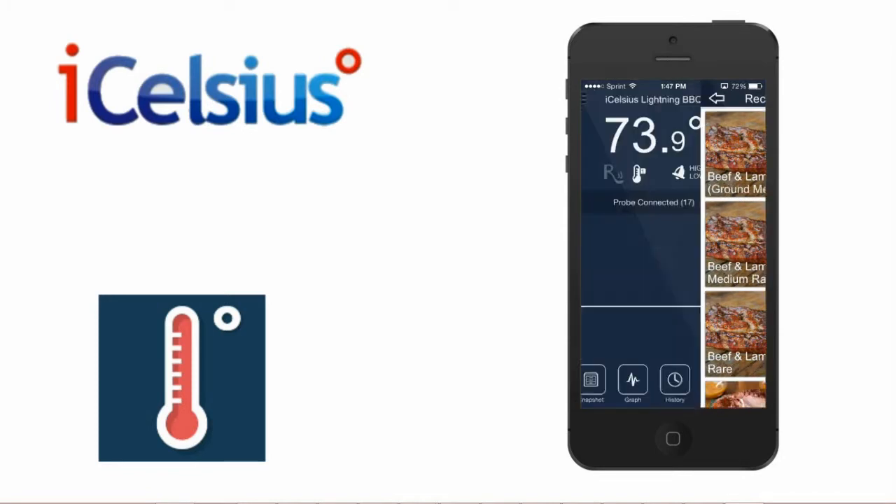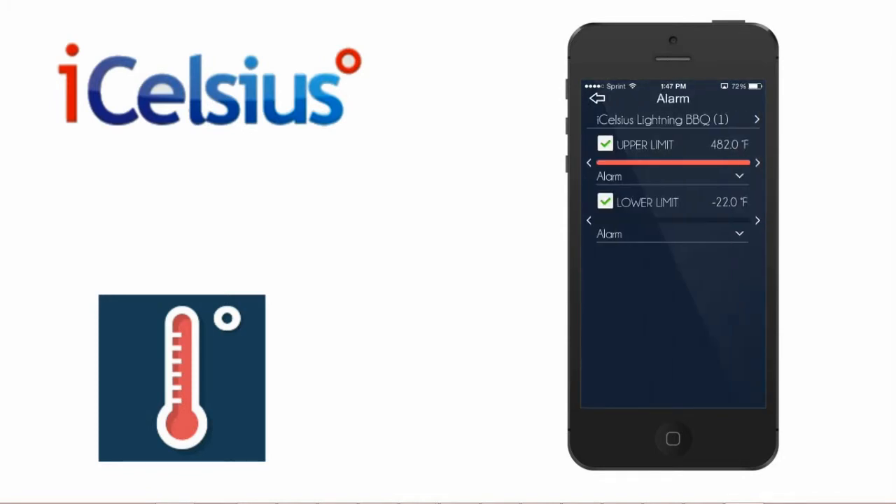If you want to manually set your alarm, select the bell icon on the live page. Here, you can enable or disable upper and/or lower thresholds. Use the slider to set the temperature for each threshold.